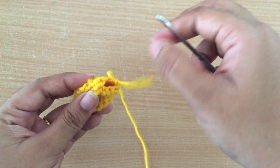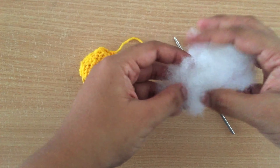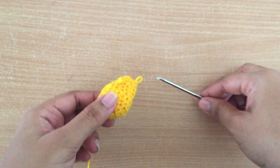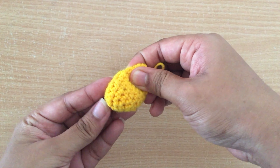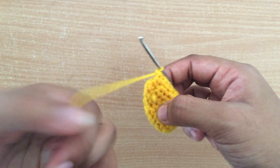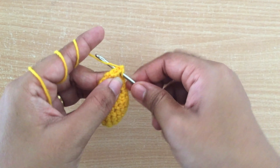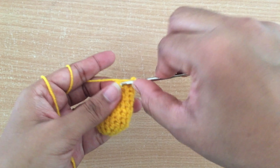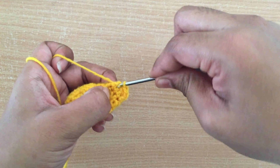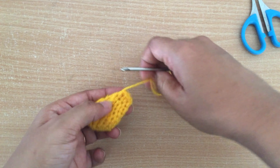Now I am going to stuff the leg part. For stuffing I am taking cotton — I am going to stuff only the front end of the leg part and leave the back part open. You can see I have stuffed only the front part but left the back part. Now I am going to close the back side of the leg part by doing single crochet combining the front side and back side of the leg together, doing three single crochet to close it.